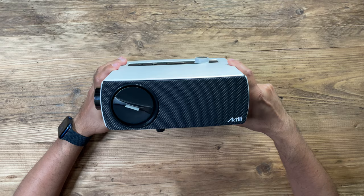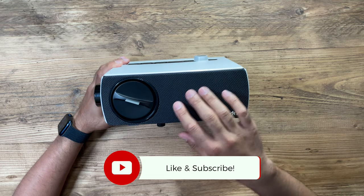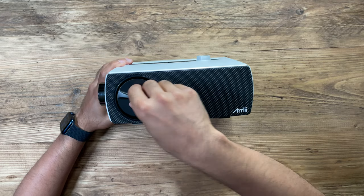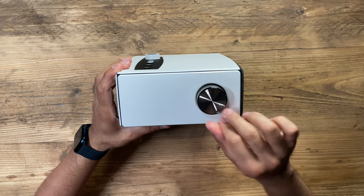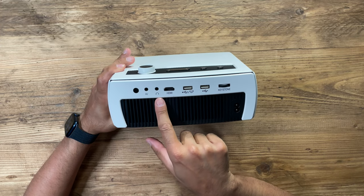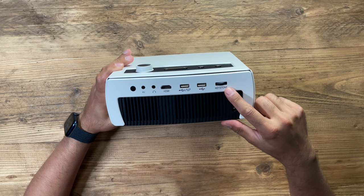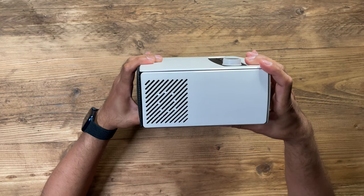Taking a look at the front of the projector, you've got a nice mesh fabric covering with the Artly logo. Here is where you can twist and pull out to see the bulb — press it back in place. On this side you have a very nice metallic manual focus button. On the back, you've got the AV input, a headphone input for listening directly through headphones, HDMI, two USB ports, a keystone correction slider, the power port, and speakers on the right-hand side.